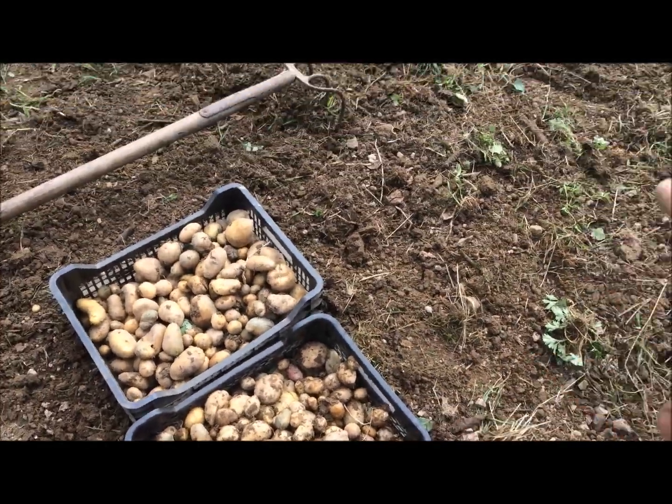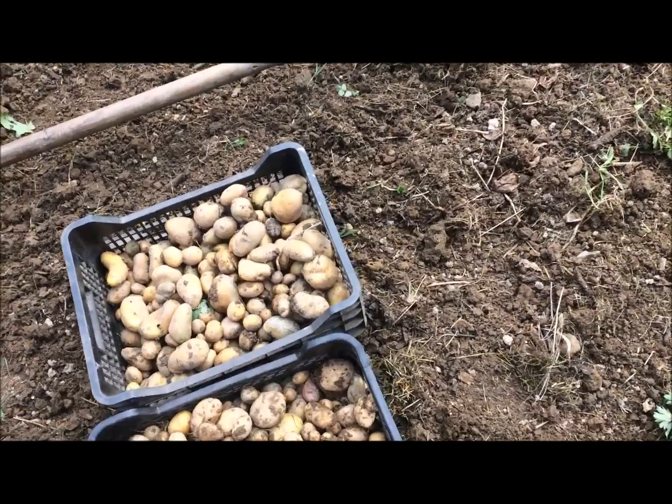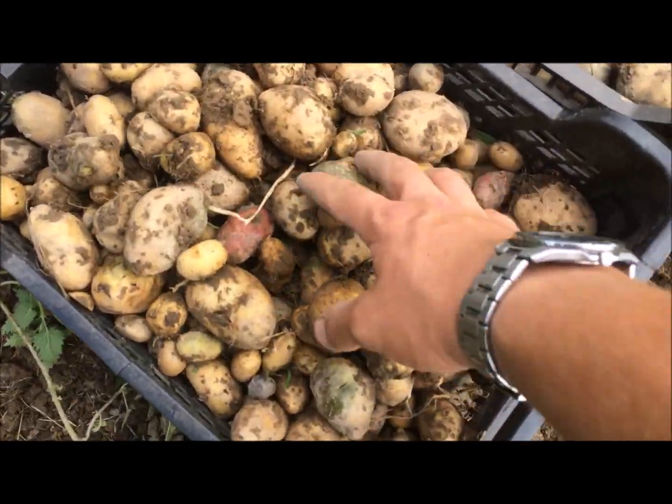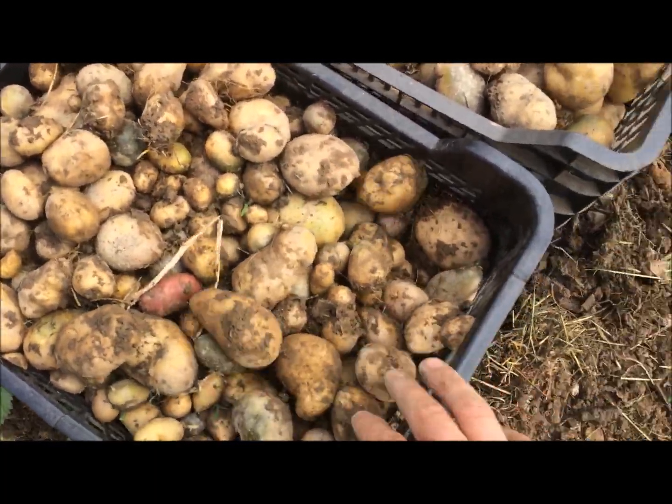Là on se retrouve à la fin. Deux cagettes sur la grandeur. C'est pas trop mal. Il y a des belles patates quand même. Il y a pas mal de petites quand même. Et ça reste assez humide. La terre colle assez sur la patate.